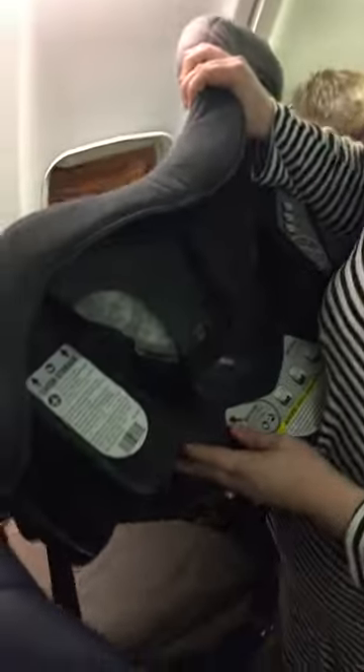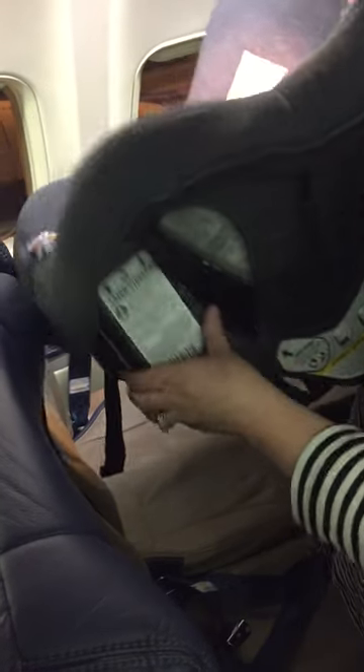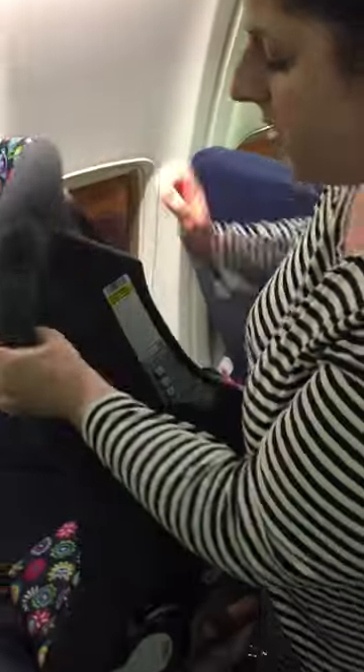For your car seat, it should, somewhere on it, say that it's good for use in an aircraft. You could use your infant seat without the base or a convertible seat. This is just a cheap convertible that we bought for actual travel.